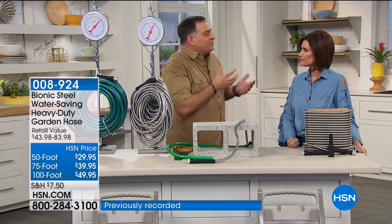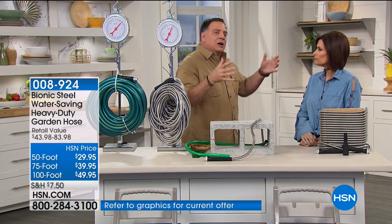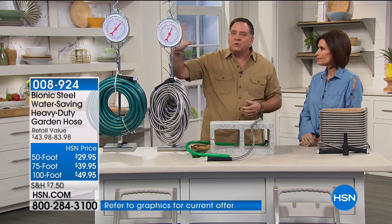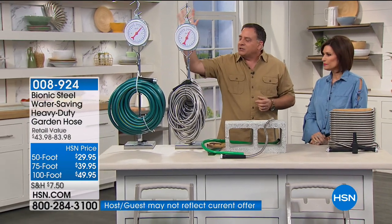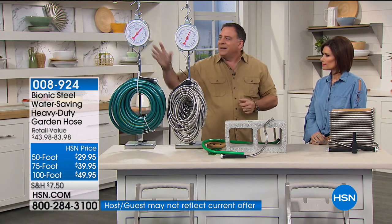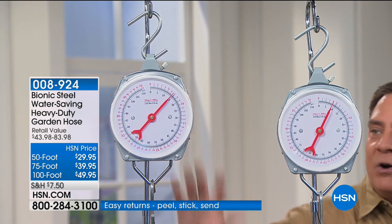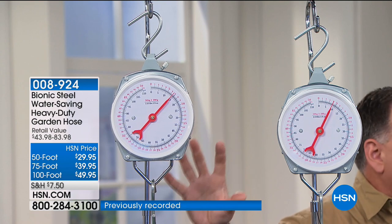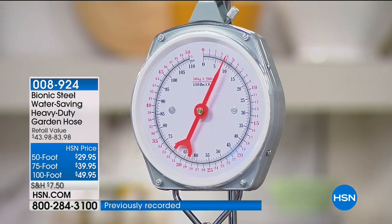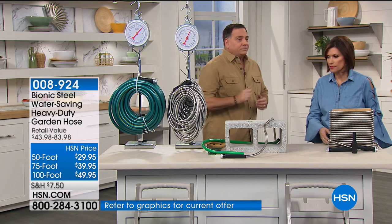The expandable hoses were popular because they were lighter and took up less space. Here are two scales: 100 feet of rubber hose and 100 feet of Bionic Steel Hose. You'd think the steel would be so much heavier — it's not. The rubber hose at 100 feet is 15 pounds; the Bionic Hose at the same length is only 8 pounds. That's a 7-pound difference — almost 50% lighter. Pretty impressive.